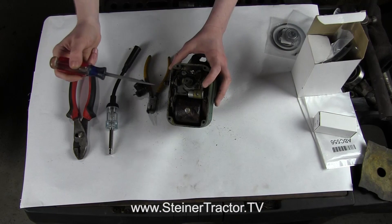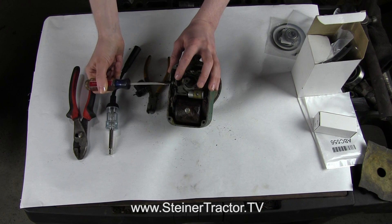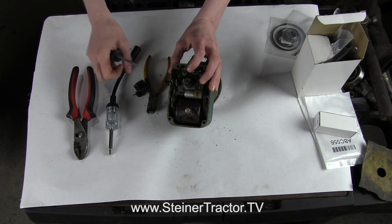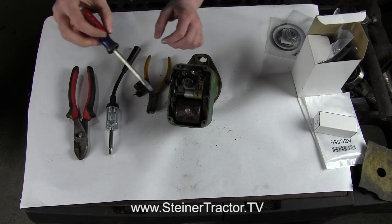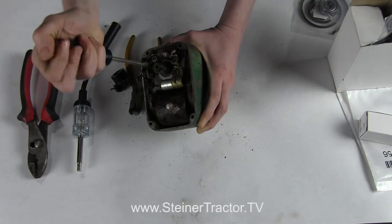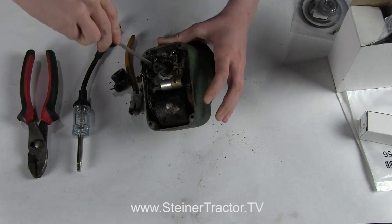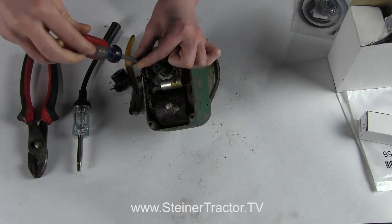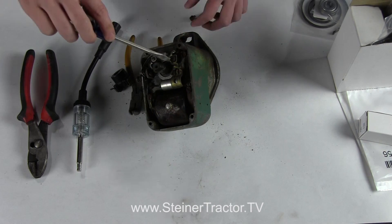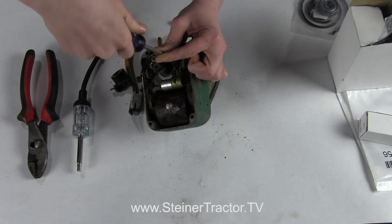With the magneto off of the tractor, we can start to take it apart. First, we'll take the screw off the points that holds the coil wire in. I already lifted my rotor off — I'm just going to hold that back out of the way. Then we can take our points off; there are two screws that hold the points in. My coil looks like it's probably the original coil with that original style paper around it. We'll lift this screw out and get the one that will lift all the points out.